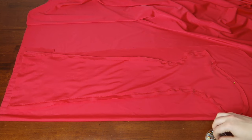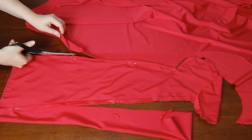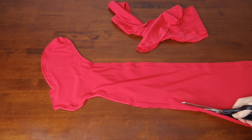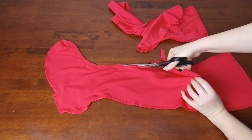Lay your completed boot cover over a folded piece of fabric, pin it, cut it out, then re-pin the two freshly cut layers together and sew. Now that you have two boot covers, cut away any excess fabric from the seams.